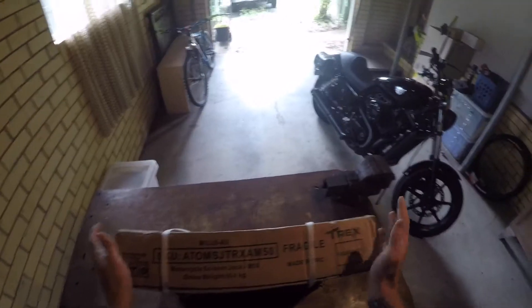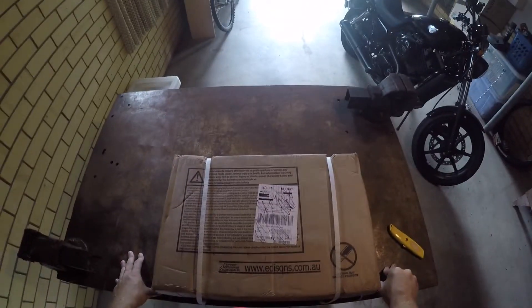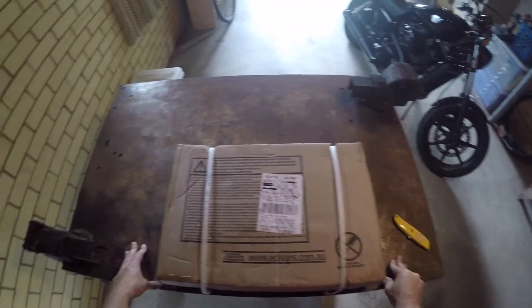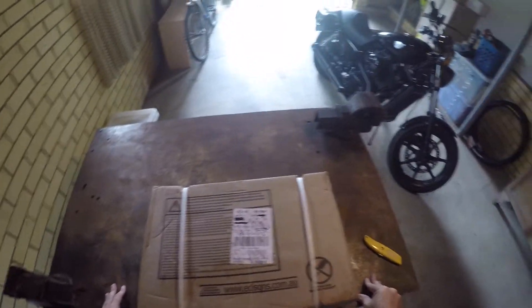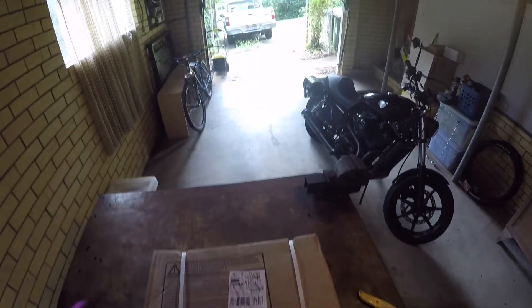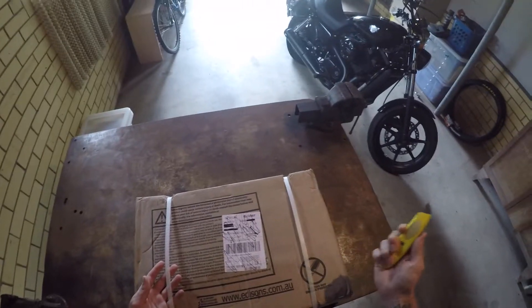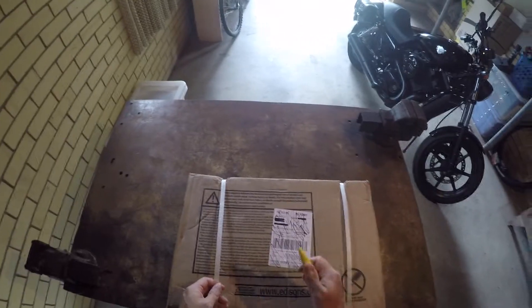The reviews on eBay were pretty good. It seems to be big enough for my bike, but I thought I'd do an unboxing and review video - as my neighbor decides to start up an angle grinder. So hopefully you guys can still hear me. Let's open this thing up, see what it's like, test it out, and see how it goes from there.